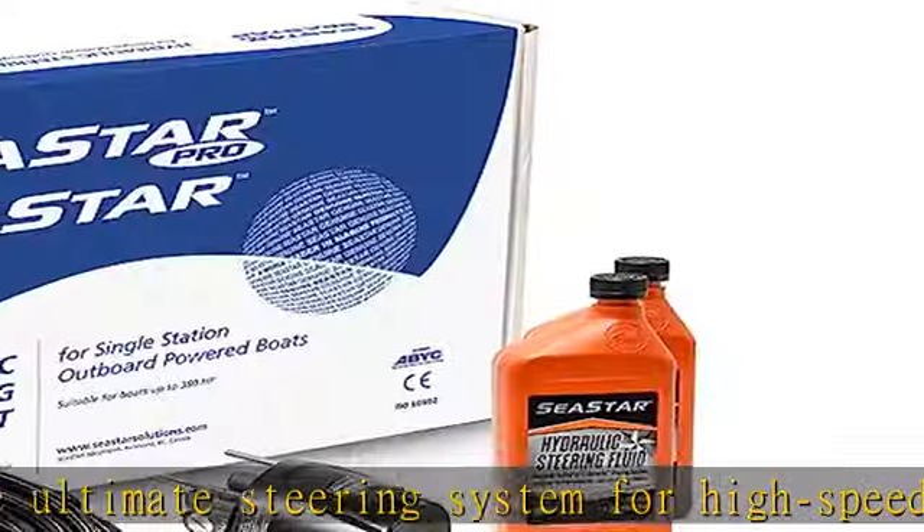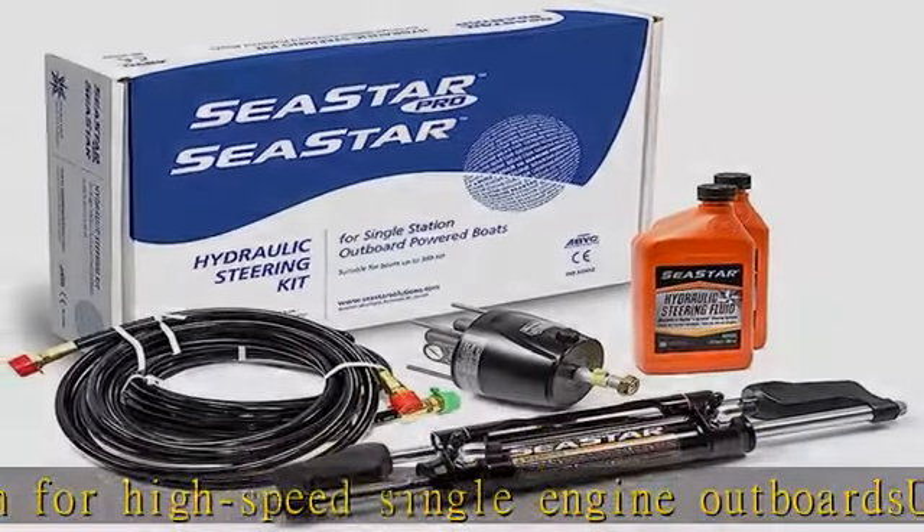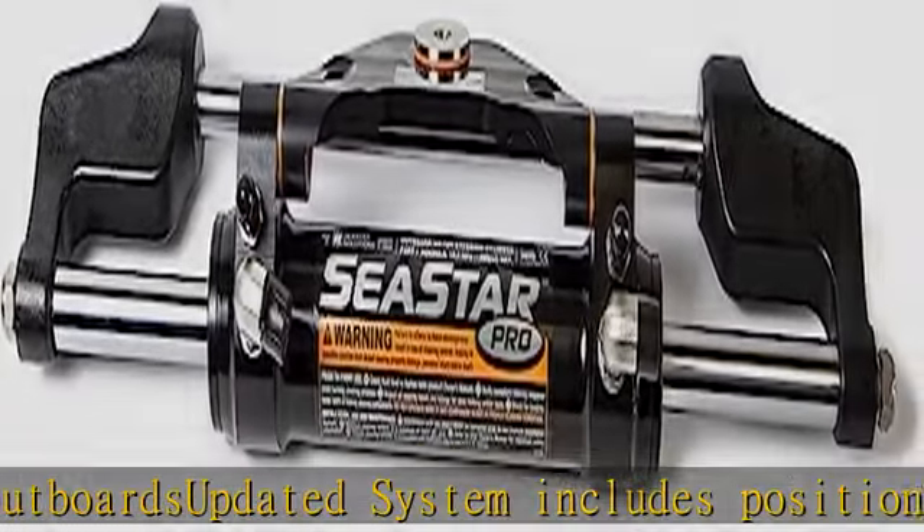Installation note: do not attempt to install an NPT pipe fitting into a minus-3 helm hose fitting port. Doing so will lead to irreparable damage to the helm. Check the description to get this product today at the best price.